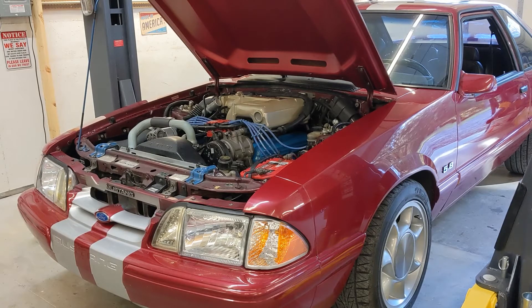It has Edelbrock street heads, an MSD distributor — I had to buy a new distributor for the 351 because it needs to be a little taller. It has a 155 liter per hour fuel pump, two-and-a-half inch off-road H-pipe and matching Flowmaster cat-back system, underdrive pulleys, the SN95 alternator upgrade, and the XE276HR-12 comp cam.